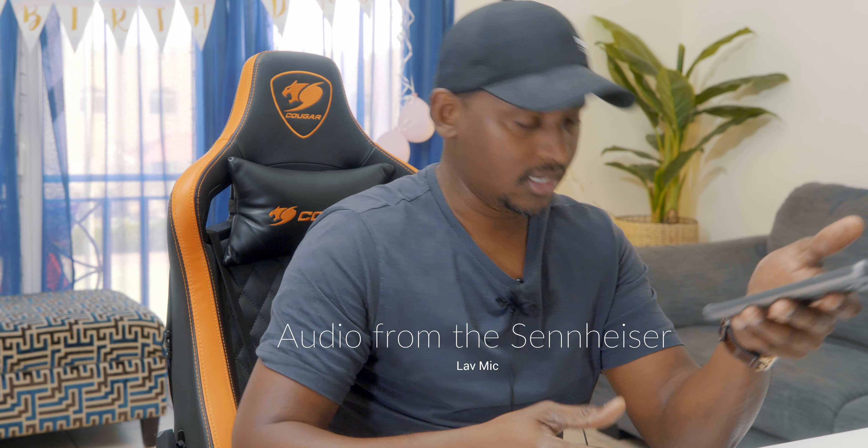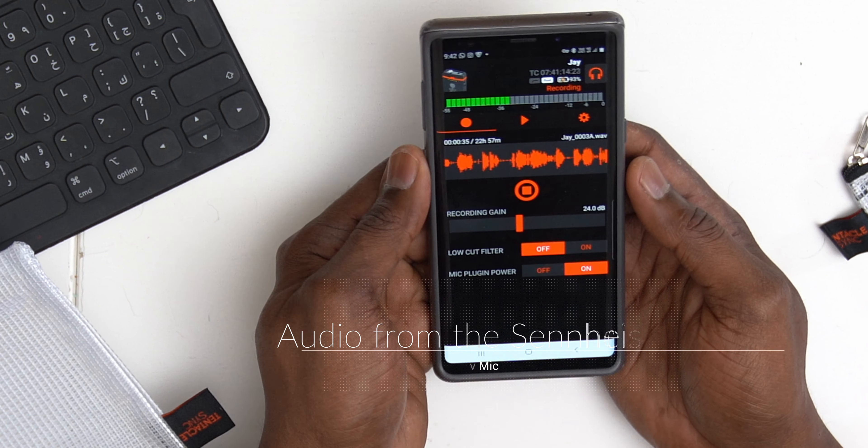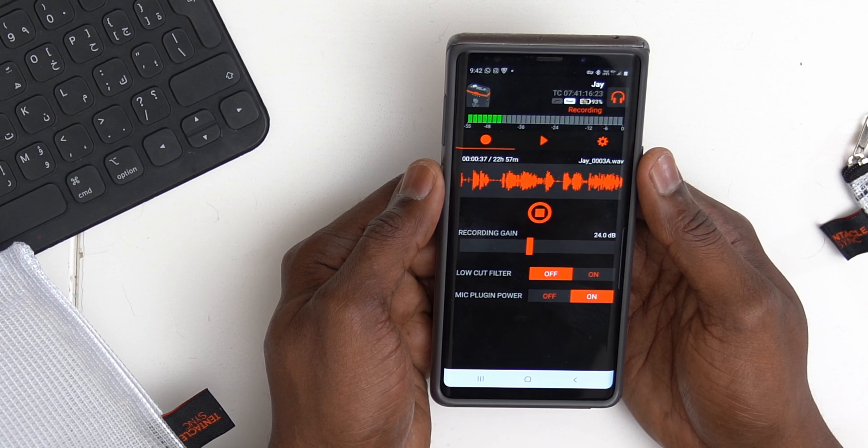So ladies and gentlemen, this is my basic preliminary review of this amazing recorder that I am so excited about. I'm a vlogger and I need to keep vlogging.